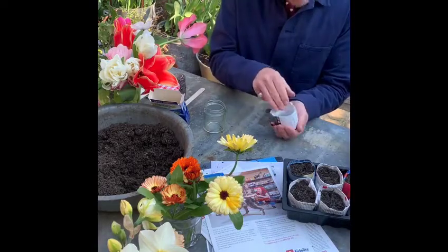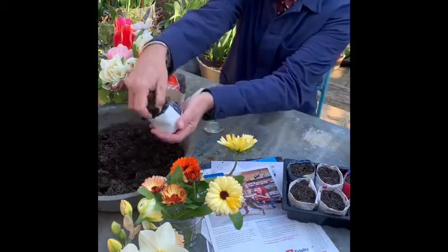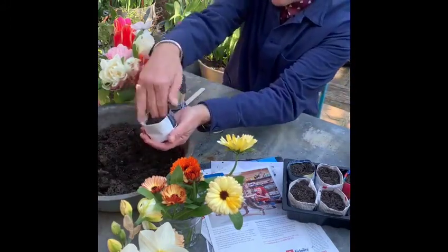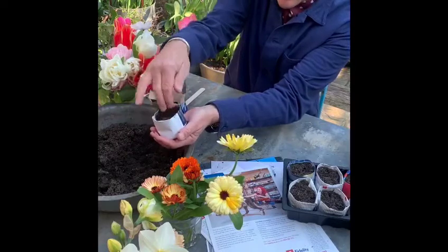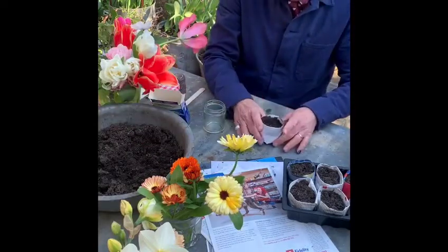You'll feel it's a bit precarious when you put it down, but fill it with some compost and you will find that it's then much, much more rigid.